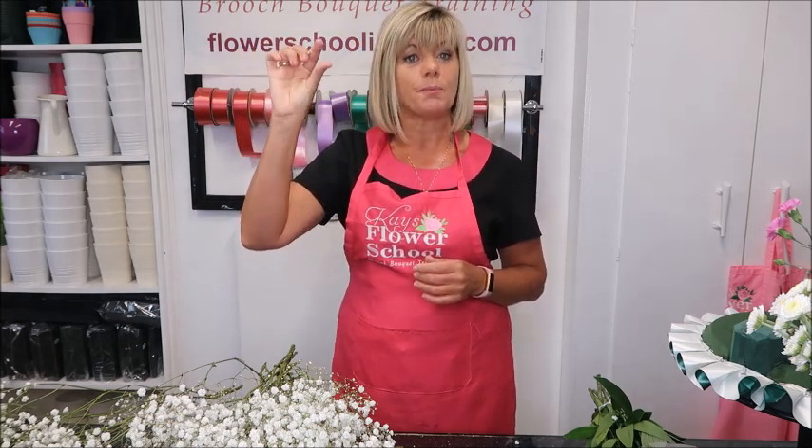Hopefully that has answered some people's questions on the Gyp. If you have any questions, comment below or email me at info@flowerschoolireland.com. I have lots of other live videos on conditioning different types of flowers — roses, chrysanthemums, carnations — all on our website under the blog section at www.flowerschoolireland.com. You'll also find videos on making bows and other demonstrations, and if there's a flower you'd like to see me condition, just comment below or email or ring me here at the school.